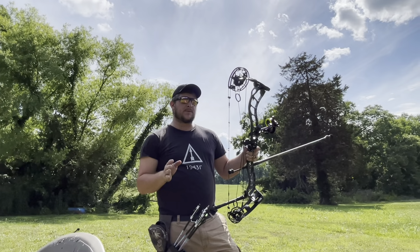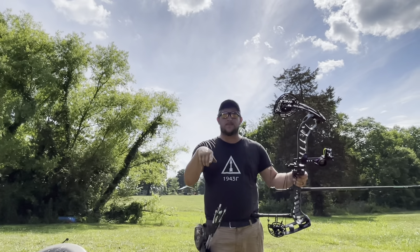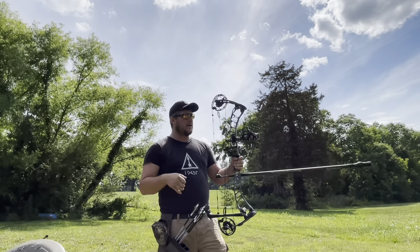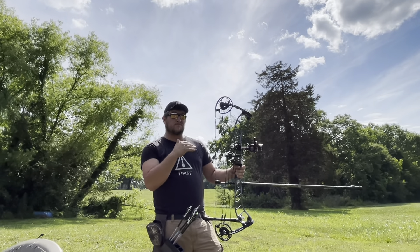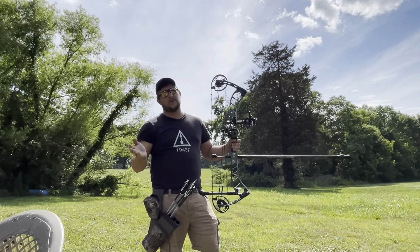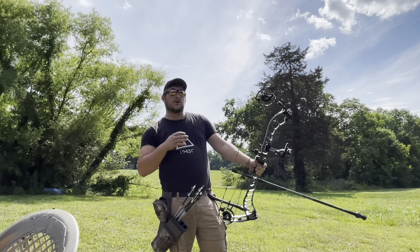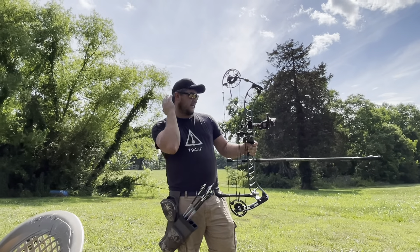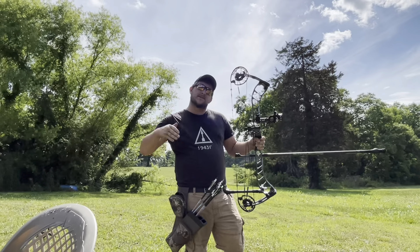It didn't take much to get paper tuned. I paper tuned it over at my brother's, which you've seen the picture in the first part of the video. I don't have a sight set yet — I'm roughly at 20. I want to get my 20 perfect before I put the tape on it, but we're not going to shoot any kind of yardage today. I'm going to make sure I get my 20 dead on, then put my sight tape on, then step back to my yardages.